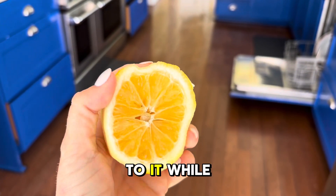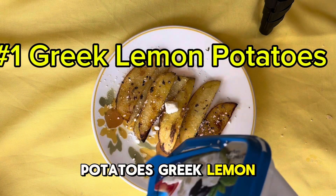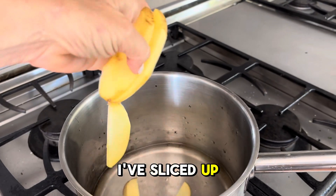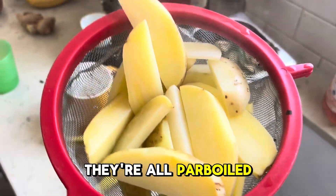So let's get to it while we still can. Number one: Greek lemon potatoes. Peel the potatoes and put the little bits in the compost. I've sliced up the potatoes and I'm going to parboil them. They're all parboiled.